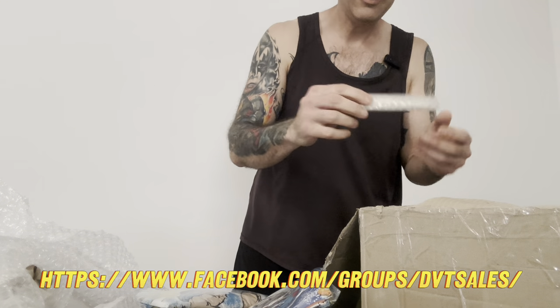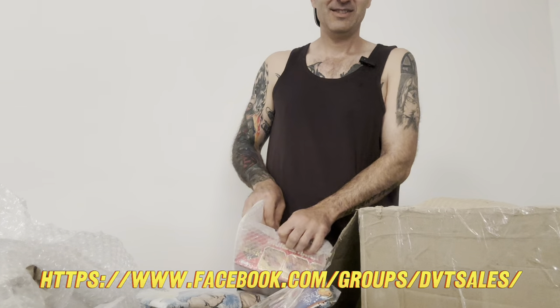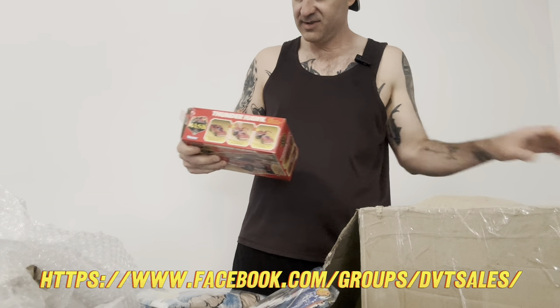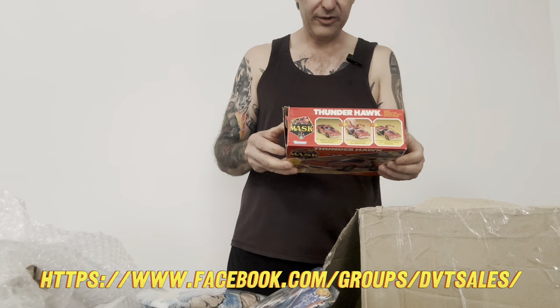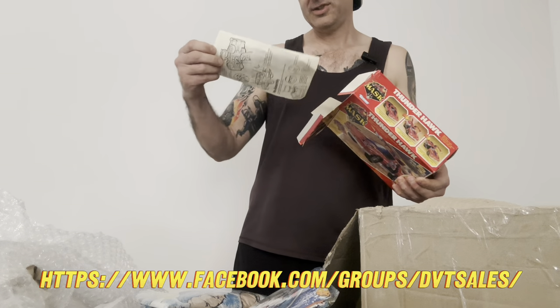Two white guns for those characters - I'm so curious as to what they are. And then this - that looks to me like one of the most sought-after MASK vehicles: Thunderhawk, with box! Let's find out if he's complete. Instructions are always good.